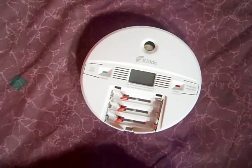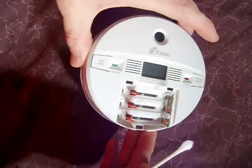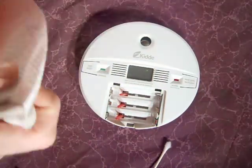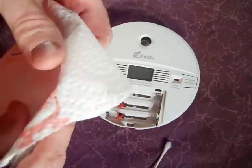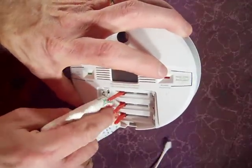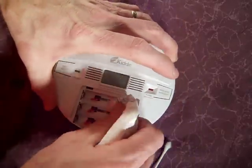Now that you've got that stuff in there, go ahead and wipe it off as much as you can with a little paper towel. Kind of wipe as much of it off as you can.